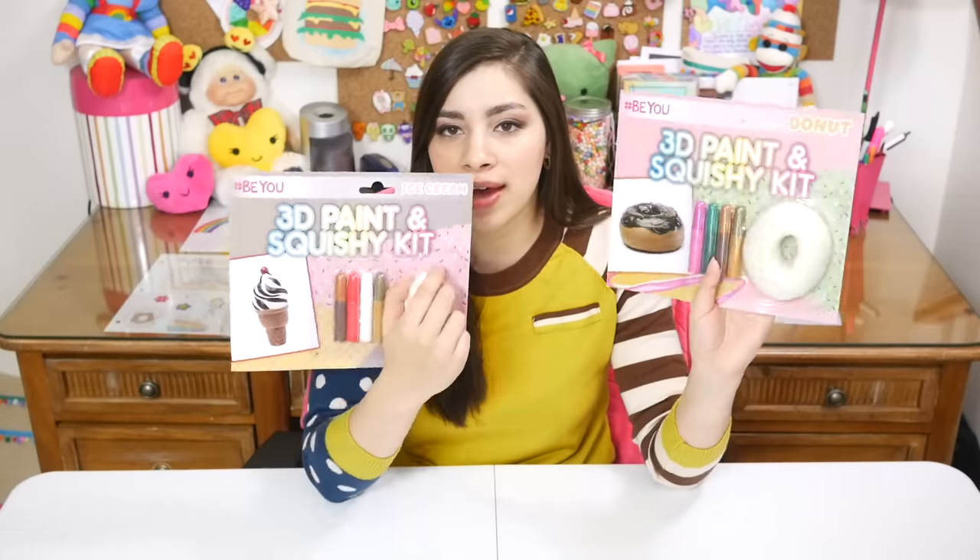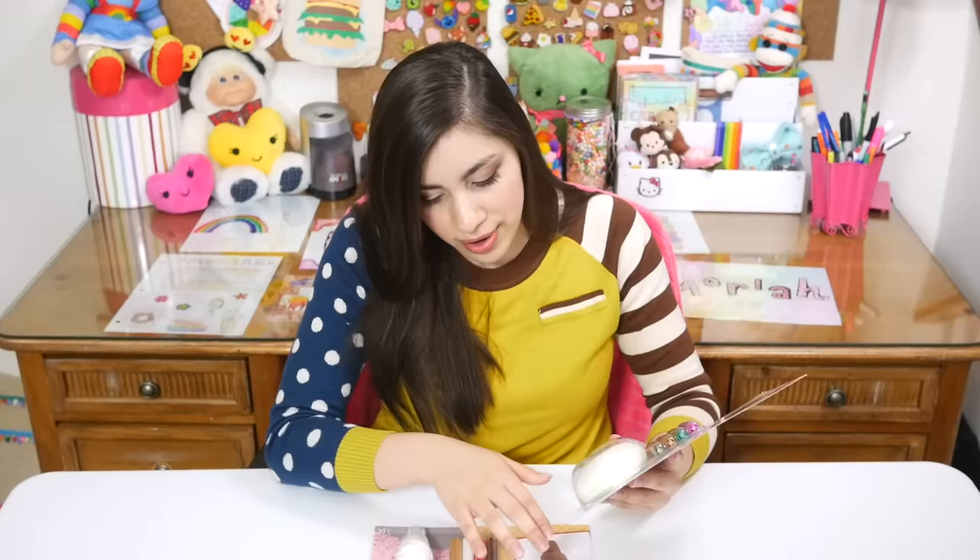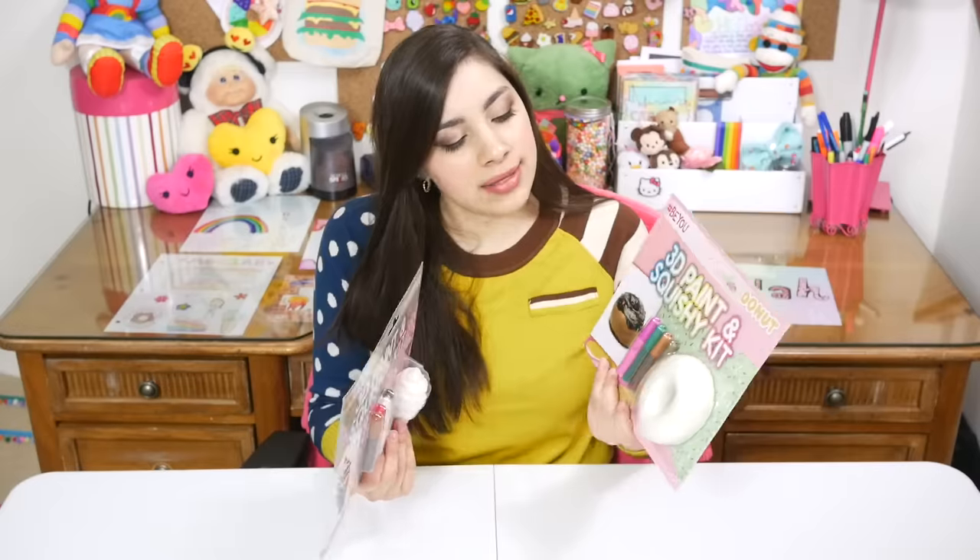So about the product — I found these at Five Below. These are by hashtag Be You. Soft and Slow DIY squishies were the first DIY squishy product I'd ever seen in stores, and the day I found those I happened to go to Five Below and I found these. They were each five dollars, and in comparison the Soft and Slow squishy kit minimum you're gonna pay ten dollars. So these are half the price — yay, more money for me.